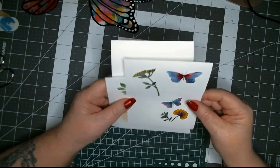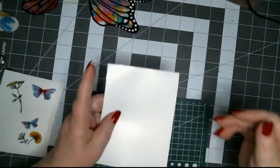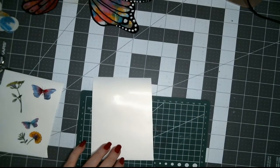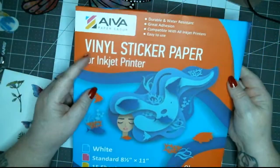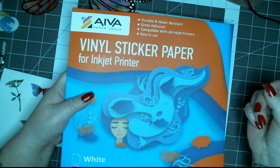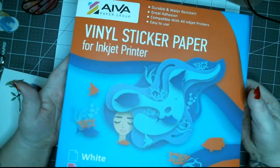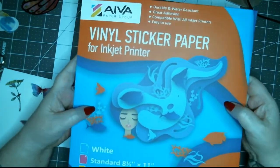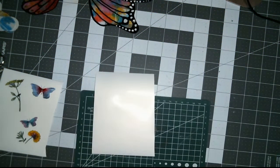I made these — they're just stickers. What I did is I took sticker paper — vinyl sticker paper for inkjet printers. If you can draw something on an iPad and upload it to your computer, you can print it out on this and make stickers of your own. And if you don't own a Cricut, which I do not, this works great.